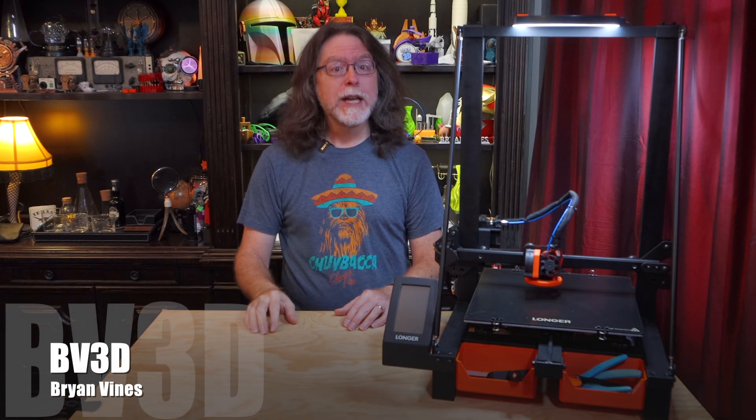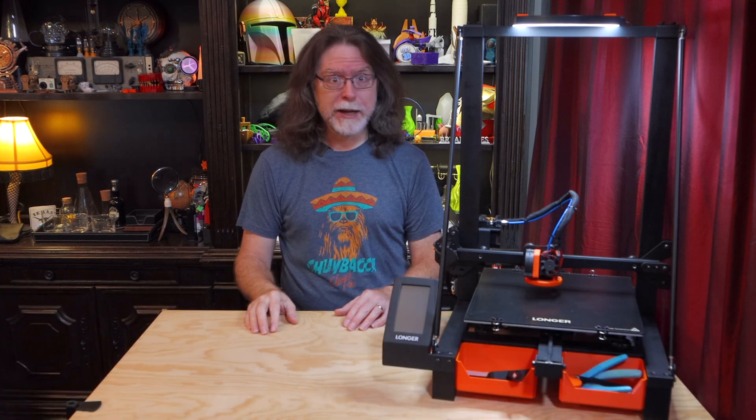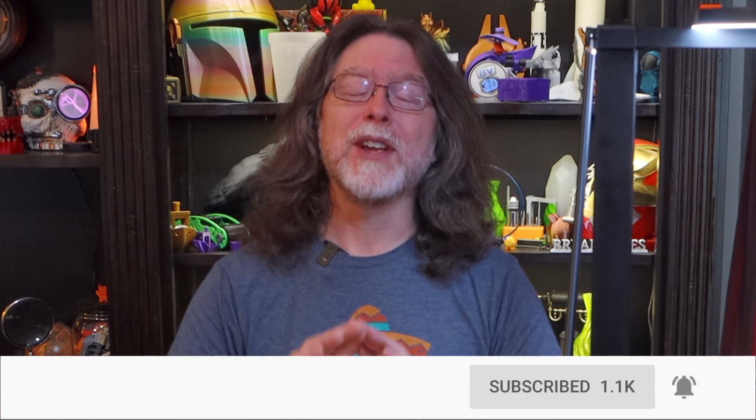Hi, welcome back! If you're new here and you're wanting to learn about 3D printing, 3D modeling and other 3D printing related stuff, start now by subscribing and clicking the bell so you don't miss anything.